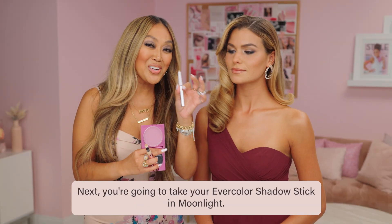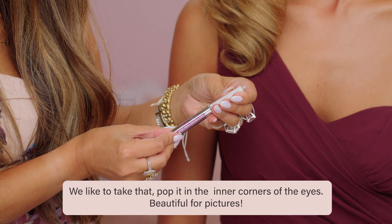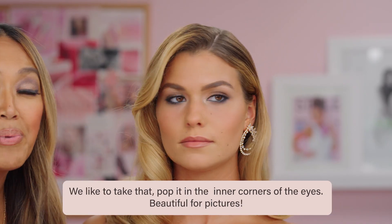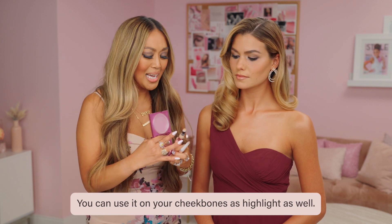Next, you're going to take your Evercolor Shadow Stick in Moonlight. We like to take that and pop it in the inner corners of the eyes — beautiful for pictures. You can use it on your cheekbones as highlight as well.